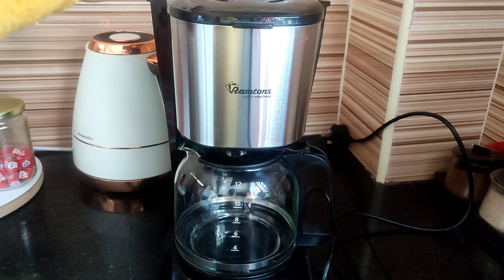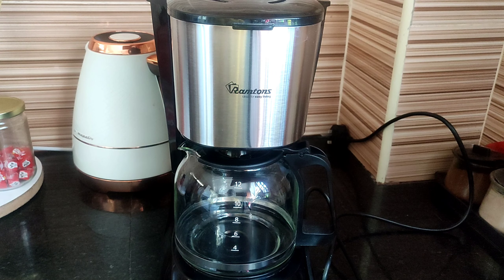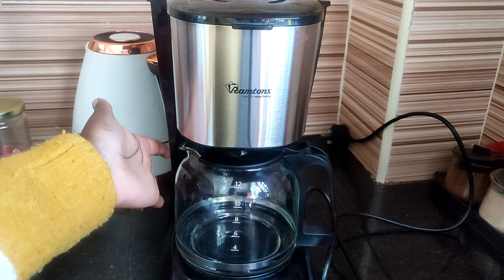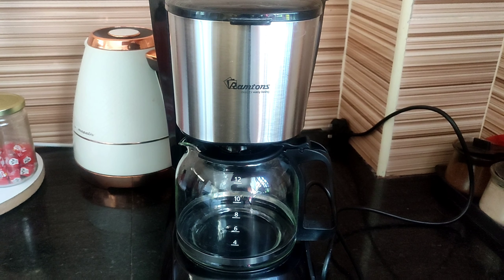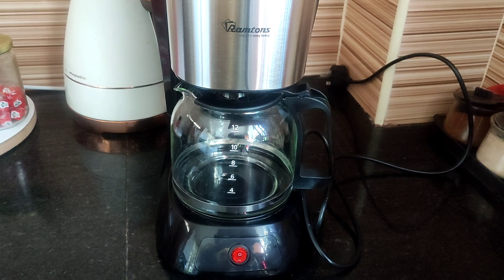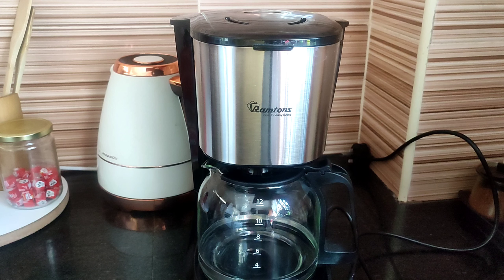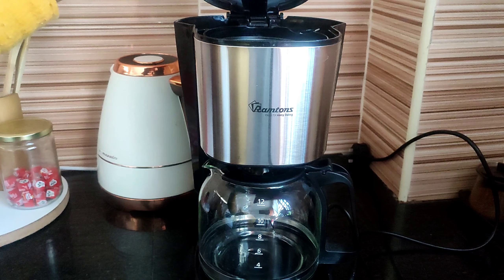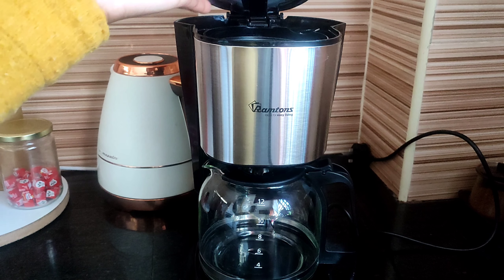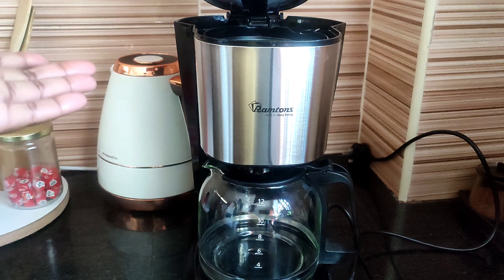So this is our coffee maker and it's quite clean compared to how it was before. It's a Ram Tones. So you have a jug here, and this is the power button — you switch it on and off. And here is where we have the tank — this is where you put your water — and it's also where we have the filter where you put your coffee. Let's get started, let me show you how it works.